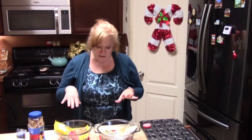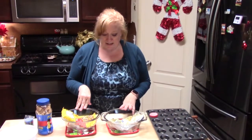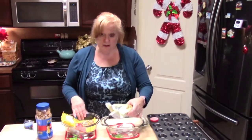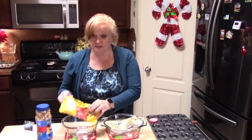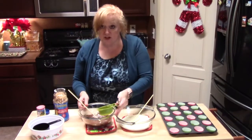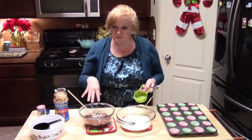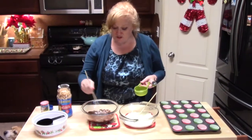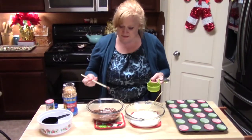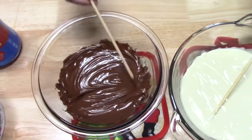For my second Christmas treat, I am making peanut clusters. I'm going to be using a white chocolate and also a semi-sweet chocolate — these are chocolate chips. I'm going to melt these in the microwave. I put them in individually for 30 seconds, then I would stir it using one of these skewers, and put it back in until I got a smooth consistency. That's what I was looking for.